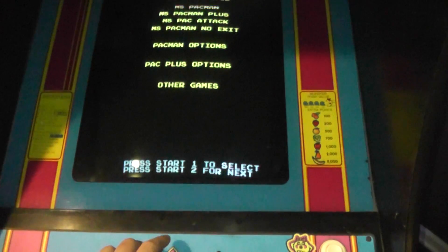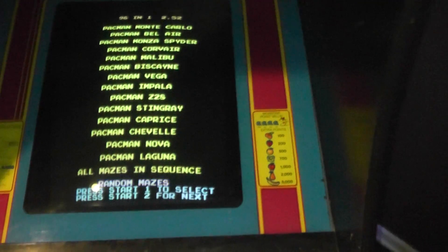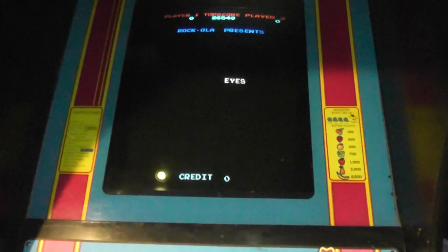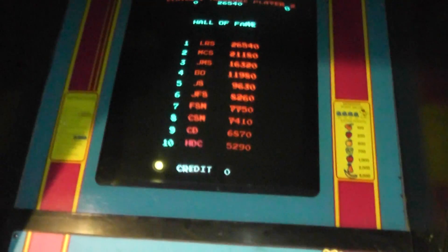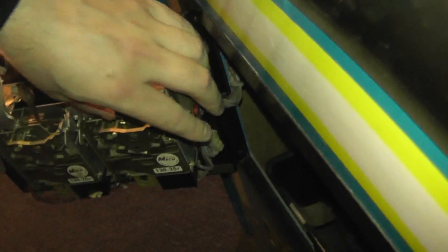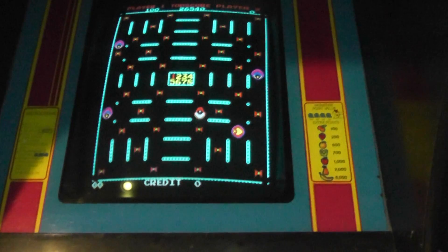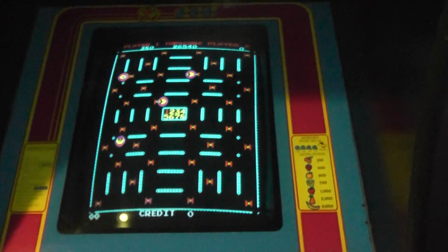If I go back into the special menu, there's a game called Eyes. I think this was a Rock Ola game — it just happens to work on this motherboard, so whoever put this mod and chip together put it on here. Let me give it a credit. Down here is a button that gives you credit, or I could actually put coins in because it is fully functional. It's another variant from back in the day when companies were trying to spin off Pac-Man and make a buck. Not a very good game, but it's an option.